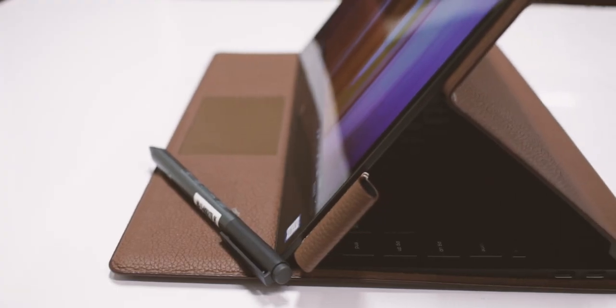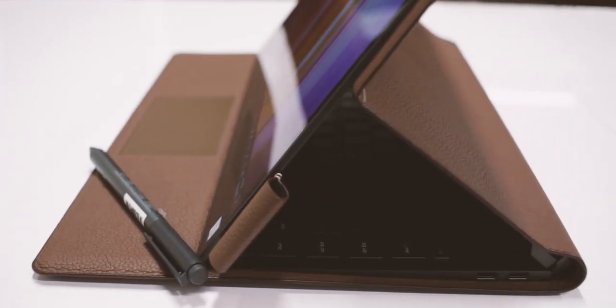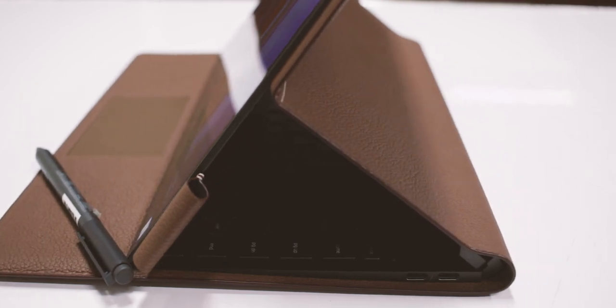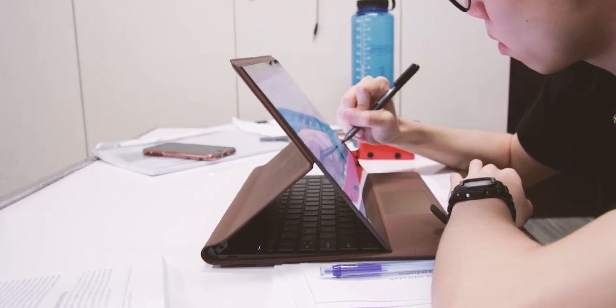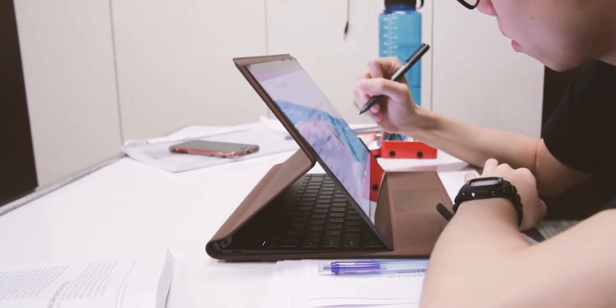In terms of writing notes, the pen definitely feels really natural. It's pretty close to what you see on the Surface Pro line of devices. The stylus on the HP Spectre Folio is rather responsive — you're able to write notes comfortably. We also like that the tip of the stylus is actually rather smooth, so when you're writing on the screen, it definitely feels natural.